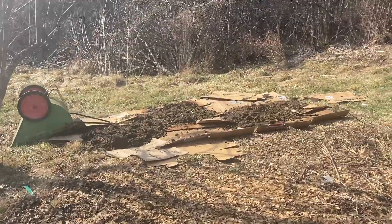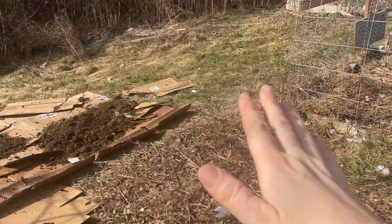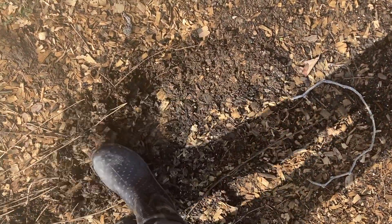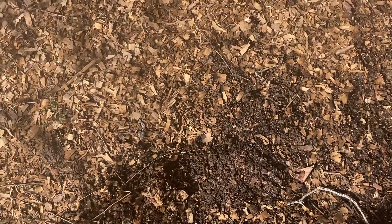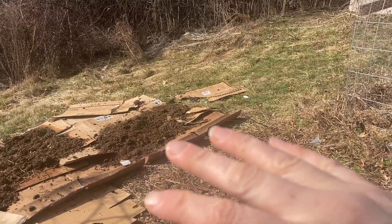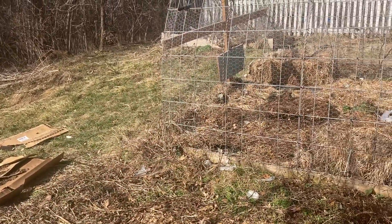Then we started putting down the cardboard. We're only putting cardboard down in areas where there is grass — no reason to put cardboard here because all the grass has already been smothered. This is some really nice material under here from being composted under the shed structure that was here.